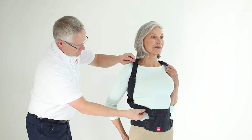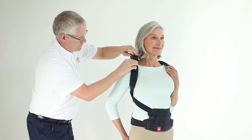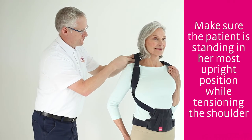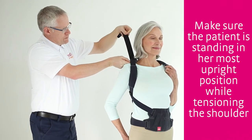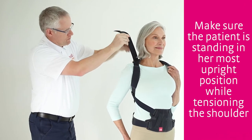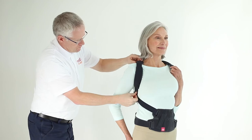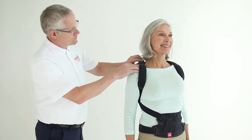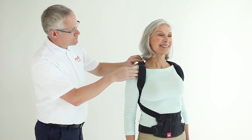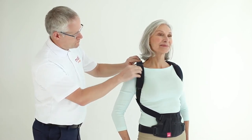Once the pelvic straps and back panel position are confirmed, it's time to tension the shoulder straps. Start by feeding any excess strap from the anterior panel up through the underarm turnbuckle and out through the shoulder tunnel. The strap can then be fastened back on itself. The tension is correct when you can pass a few fingers between the strap and the patient's collarbone. Adjust one side and do the same process on the other side.